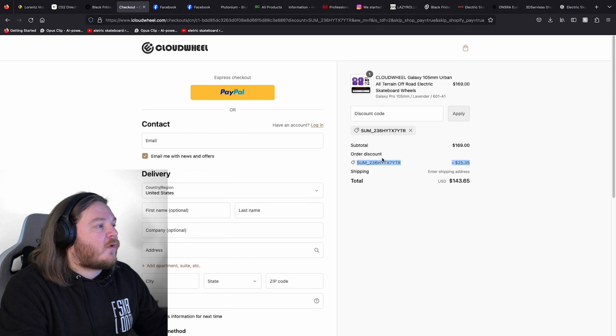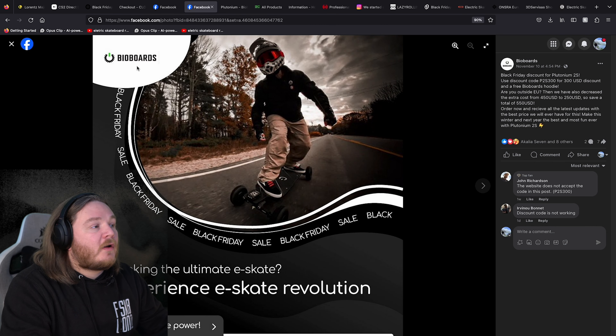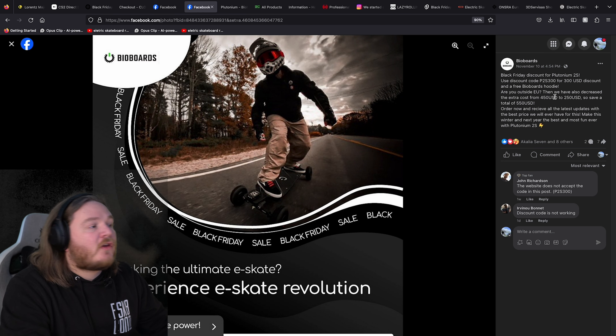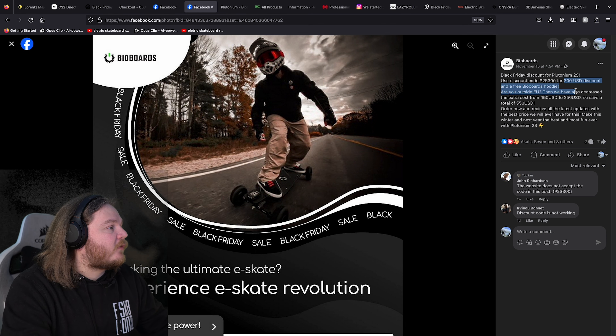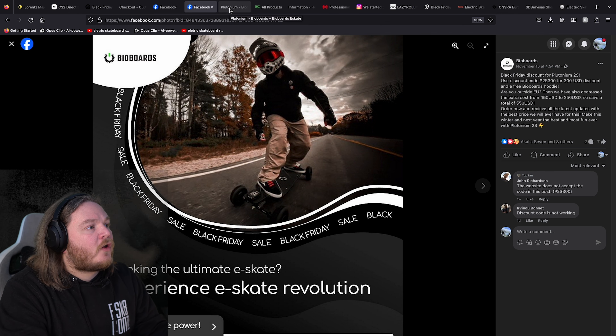Got the discount codes there as well. Next, if you want an Extreme e-skate buy board, they are doing a sale as well. This is actually on the main website — I had to dig up for this. So they have got two discounts here. The first discount is $300 off and you actually get some merch as well. So if you want to get some merch and your own board, now's the time. The code is PS2300 — they're not the most clearly communicated codes, but I was able to dig this out for you guys.